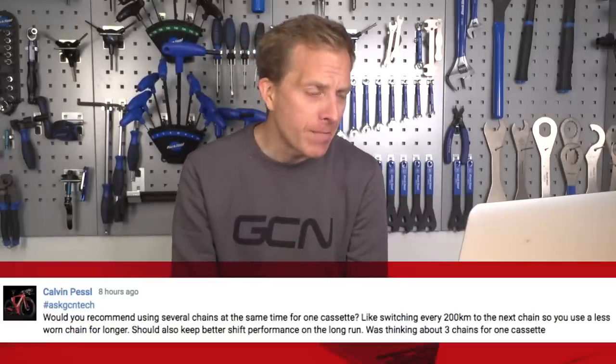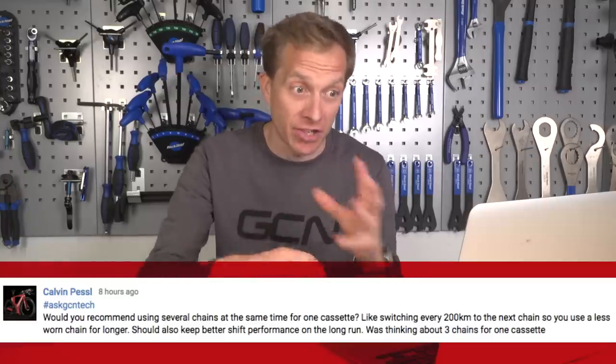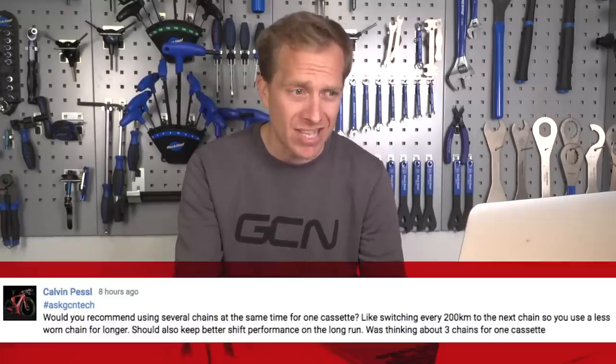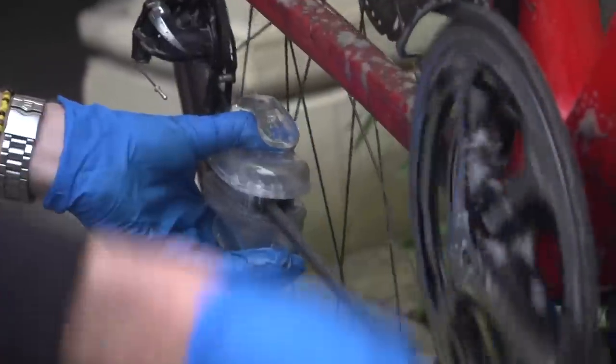Calvin asks about using several chains at the same time for one cassette — switching every 200 kilometers to keep a less-worn chain for longer. It's not something I've done personally. Changing a split link or joining pin every 200k would soon cost quite a bit of money, and you can't reuse those parts according to manufacturers. I know people who rotate chains, but not as frequently as 200k. My advice: just take care of your chain and cassette in the first place — clean and lubricate it correctly and it should last just as long.